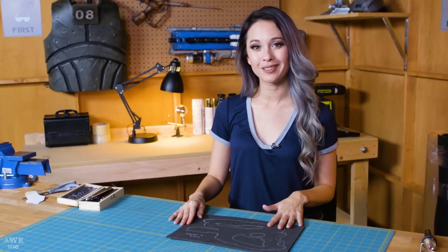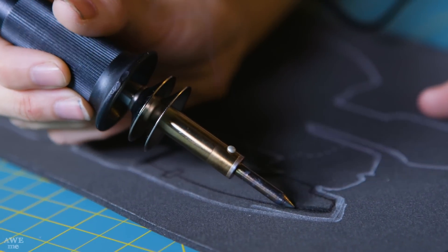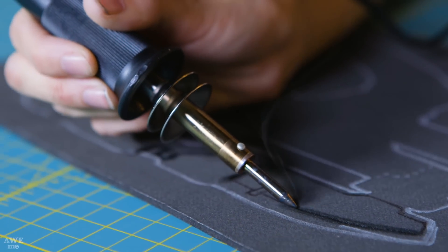For the engraving details, it's a little bit easier if you do it before cutting out the pattern. You can use an exacto knife, but if you have a hot knife or a soldering iron, the details will be a little bit smoother.